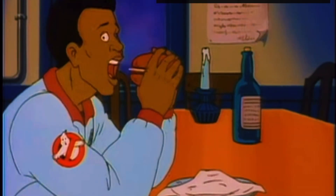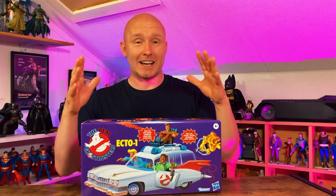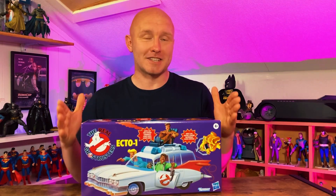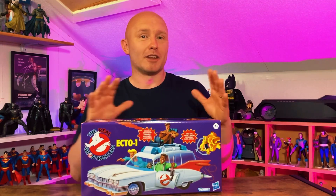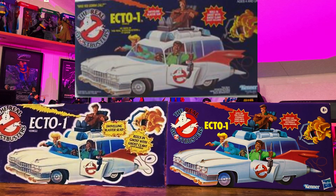I had this toy as a kid — it was one of my favourite toys. I loved it, and I was one of those strange kids that liked to keep everything in its box when I played with it. So I actually kept the boxes as a child, and I know without a doubt that this is a reproduction of that original box. There are some changes here and there but not massive ones — just little changes.